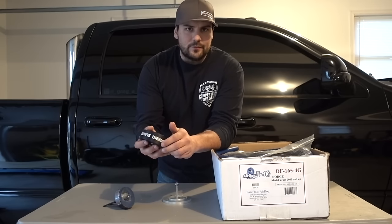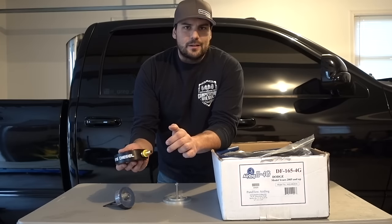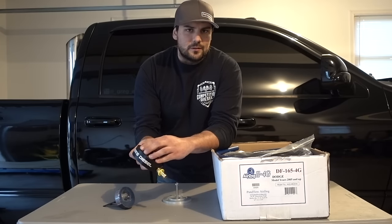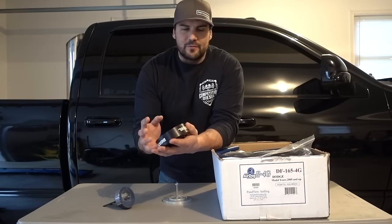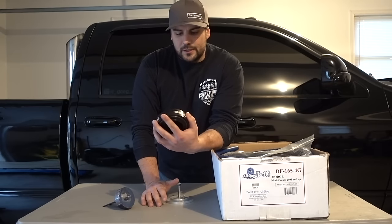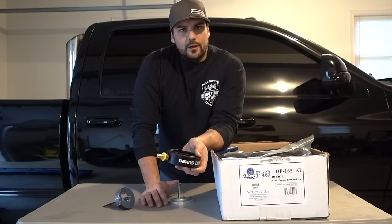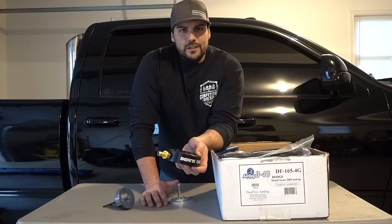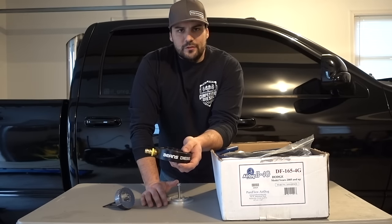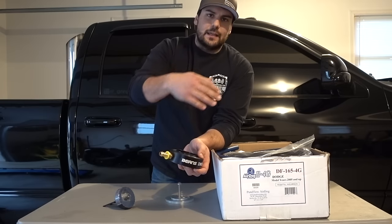There's also a video on their website of them bashing one of these with a sledgehammer to see if they can break it off, and it doesn't budge. When they first came out, a lot of people were skeptical about longevity, but I've been running them and a lot of people have been running them since they came out with no real issues. This ensures you're pulling right off the bottom of the tank so everything in your fuel tank is fully available to your lift pump.